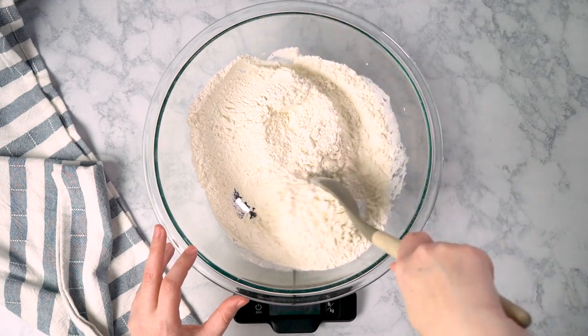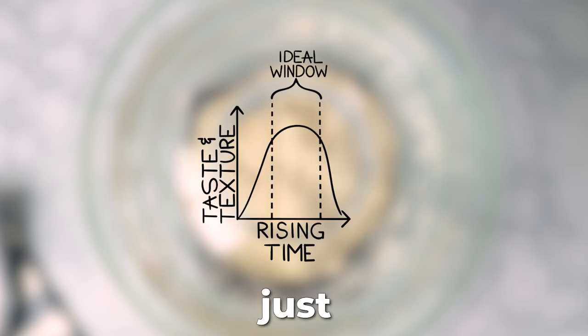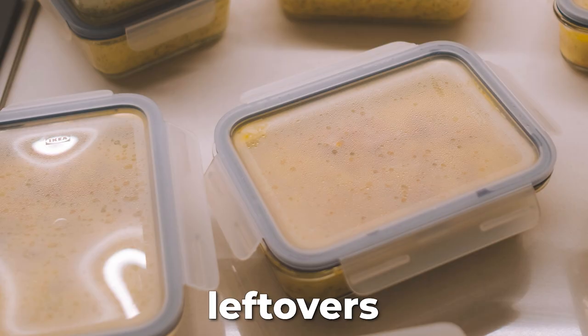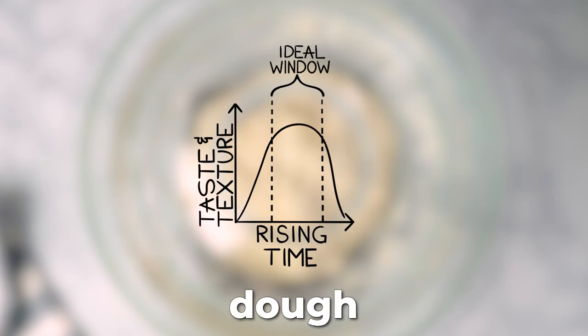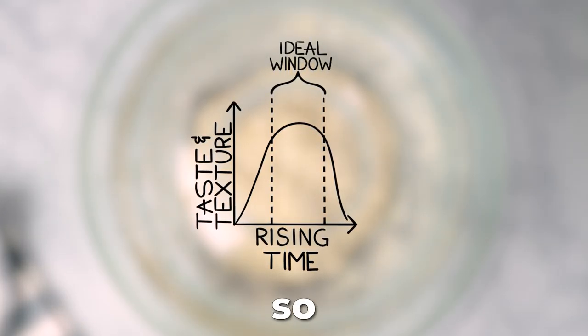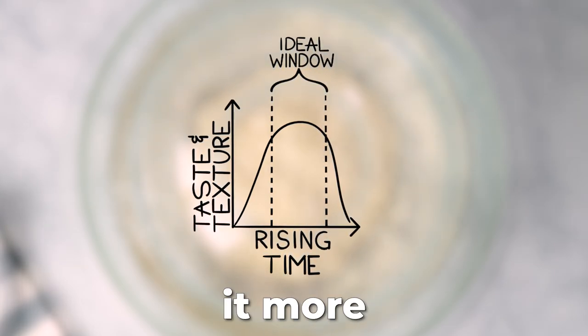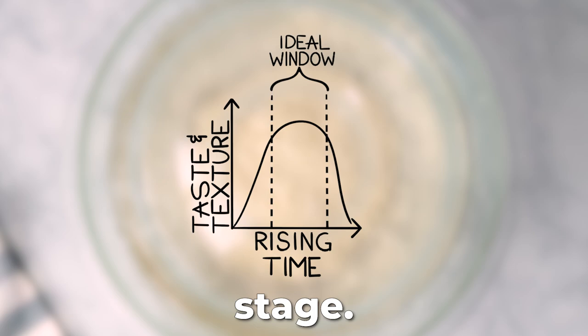If you use too much yeast in no-knead recipes like this, the dough is going to rise way too quickly and then actually deflate by the time you're able to use it. As for why we bother with a long rise in the first place — the answer is twofold. The first reason is flavor: just like with cheese, wine, leftovers, or tomato sauce, dough develops deeper, more complex flavors as it rests. If you want bread that's delicious and has a lot of dimension, it's best to give it more time in the dough stage.